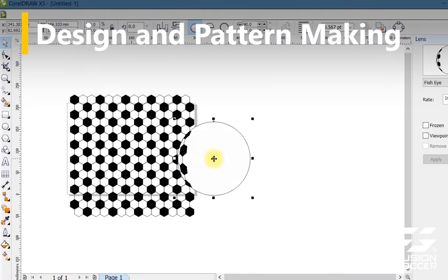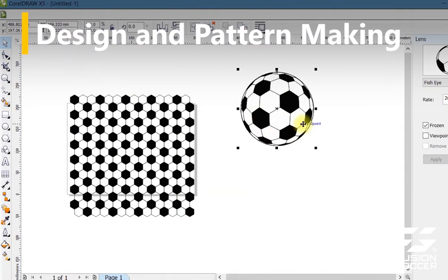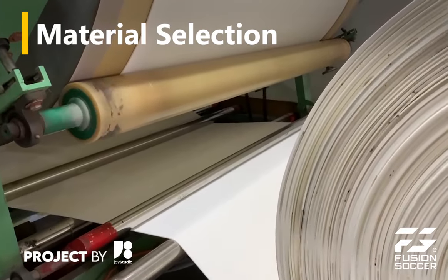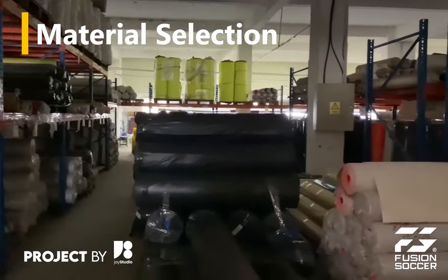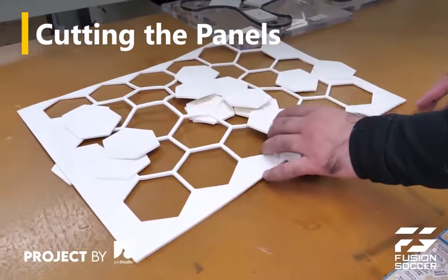The design of the football is created taking into account factors like size, weight, and panel design. The outer cover of the football is typically made from synthetic leather or a combination of synthetic and natural leather. The selected material is cut into the desired panel shapes.